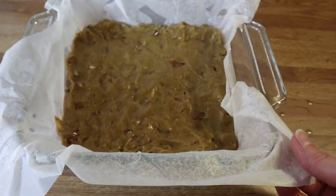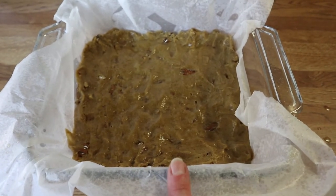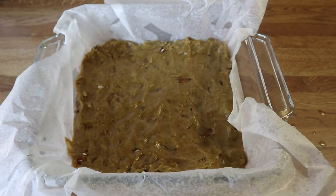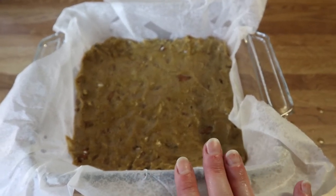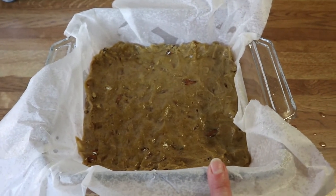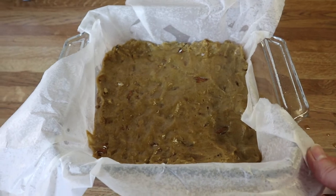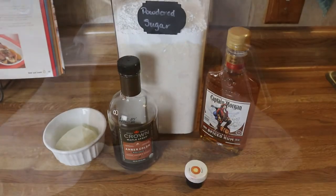I just went ahead and put my brownie batter in the pan. I sprayed the pan with a little bit of oil, lined it with parchment, and a little bit more oil on top just so it's guaranteed to come out. I'm going to bake these at 350 for about 20 to 25 minutes. You want a few crumbs to come out when you stick it with a toothpick, so I'm going to get these in the oven and then I'll show you what they look like when they're done.